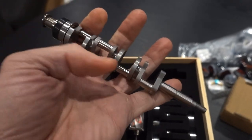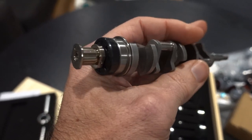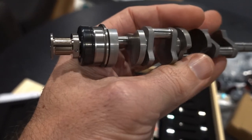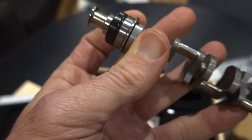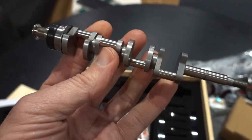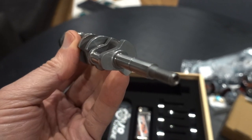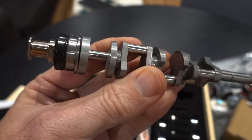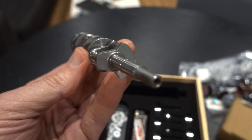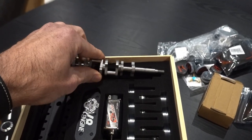Here we go — I believe this is a hardened steel crankshaft. Look at that — a ball bearing is already pressed at the front. The good thing about this one is it's supported in the center, so hopefully no bending or cracking. Looks really nice — beautiful quality there for sure.